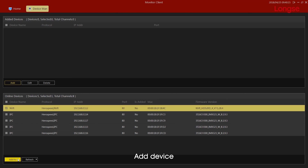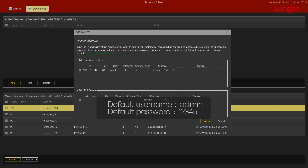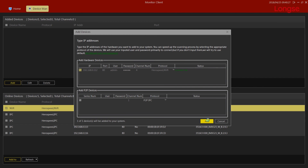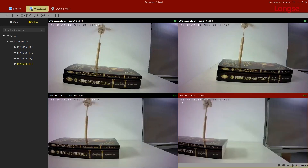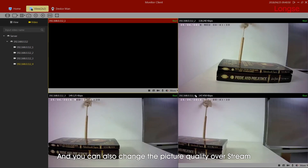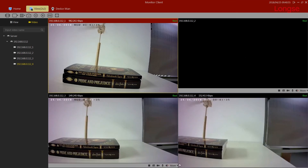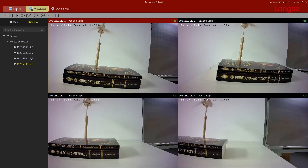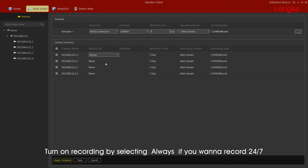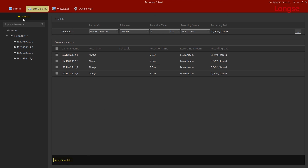Add device, then preview. You can also change picture quality over stream. Turn on recording by selecting 'always' if you want to record 24x7. And enjoy watching the playback video.